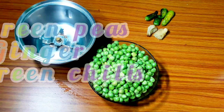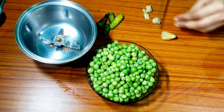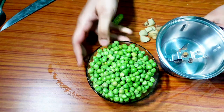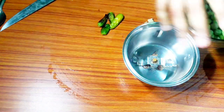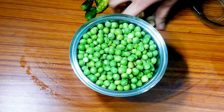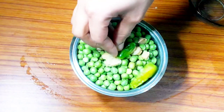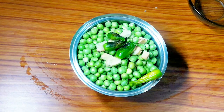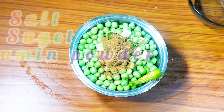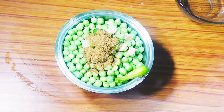Now we will make our stuffing. I will grind the ingredients into a paste. After mixing in the jar, I will add 1 chunk of salt, 1 chunk of chili powder. After adding a little water, we will make a fine paste.